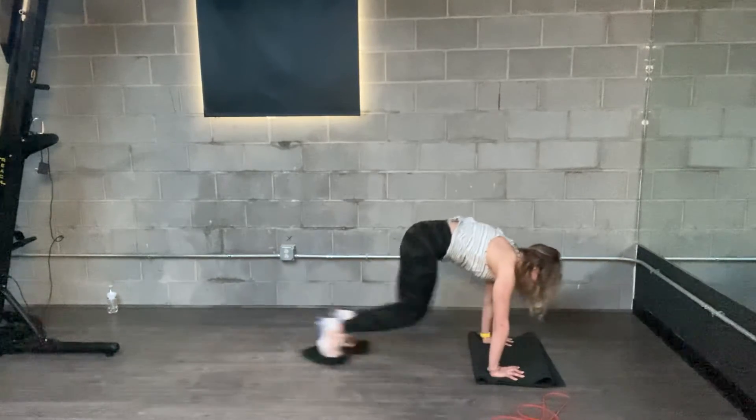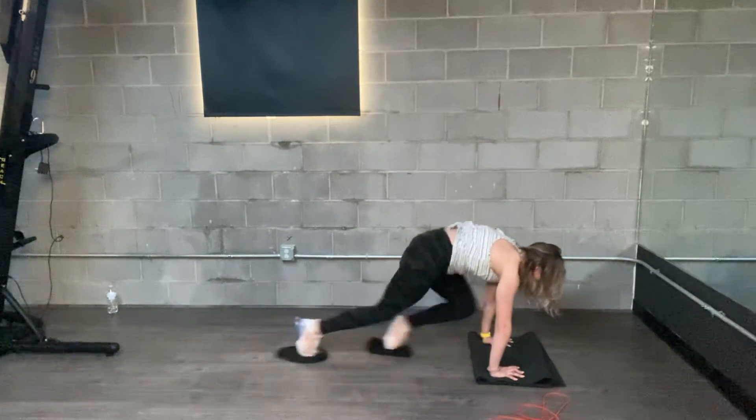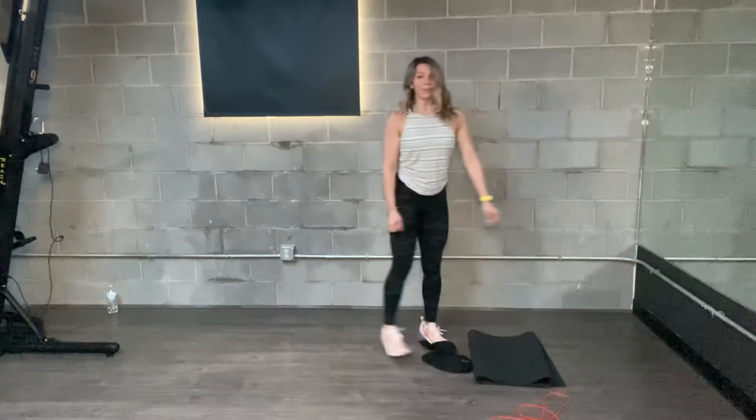Now go a little bit faster and try to alternate — they will pass from each other. This is going to get your core fired up, but also get your heart rate up a little bit as well.